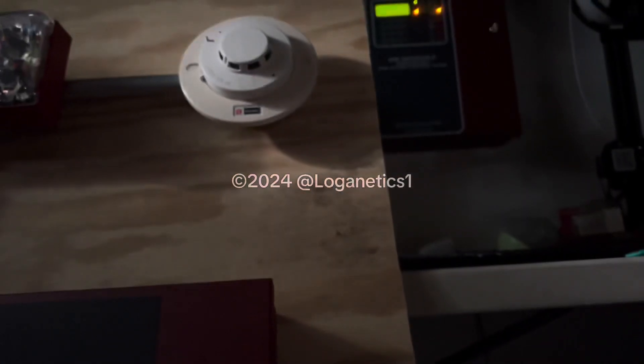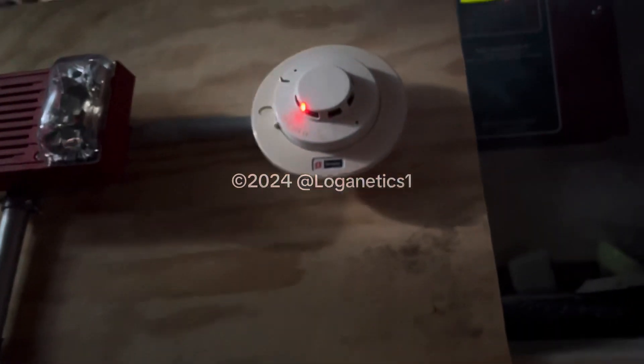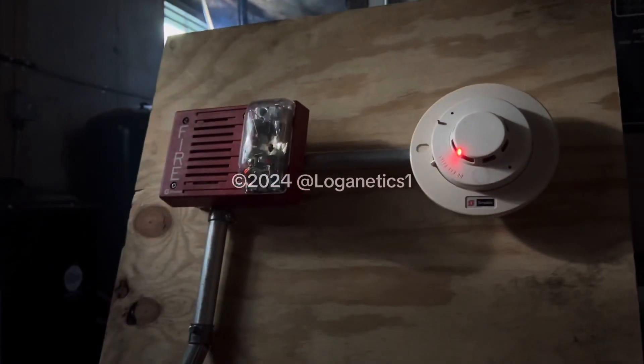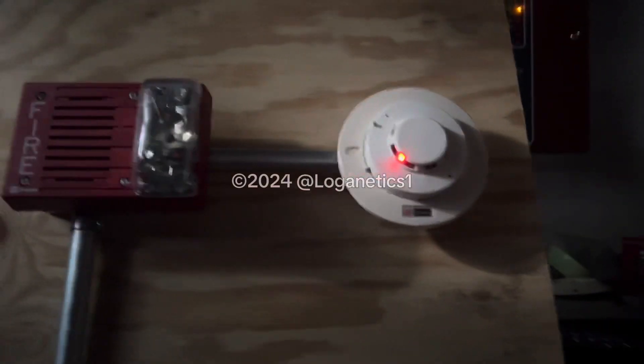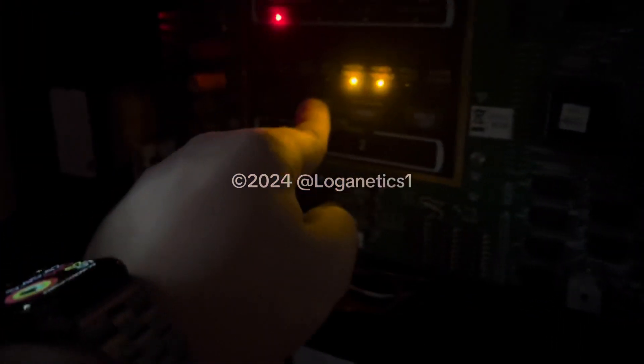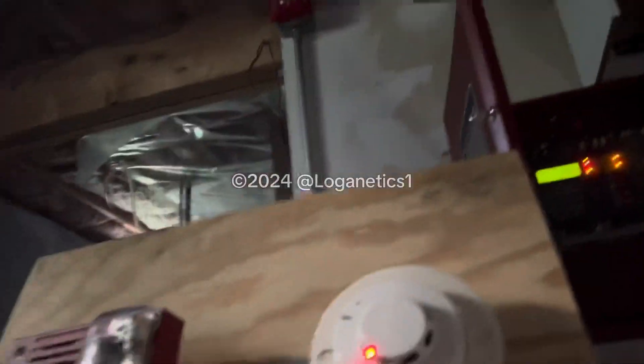It's pretty sensitive, so I don't need too much fog. Here we go. That was a lot of fog. It's set off the main system. Alright, so the panel has been silenced, and I also silenced the main system because it got set off.